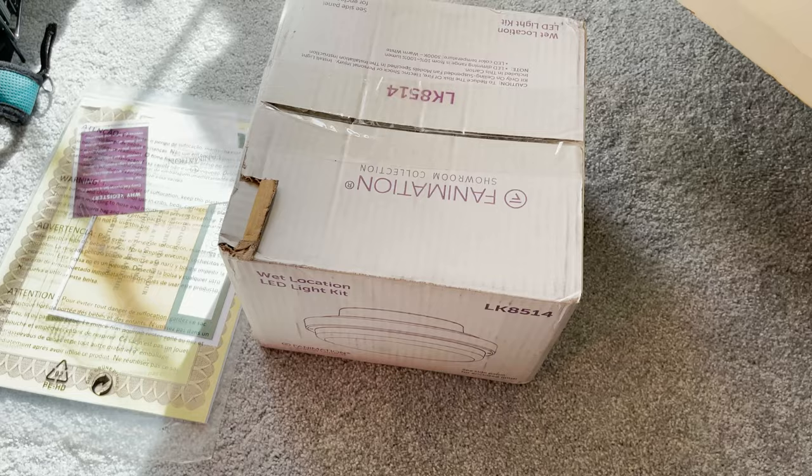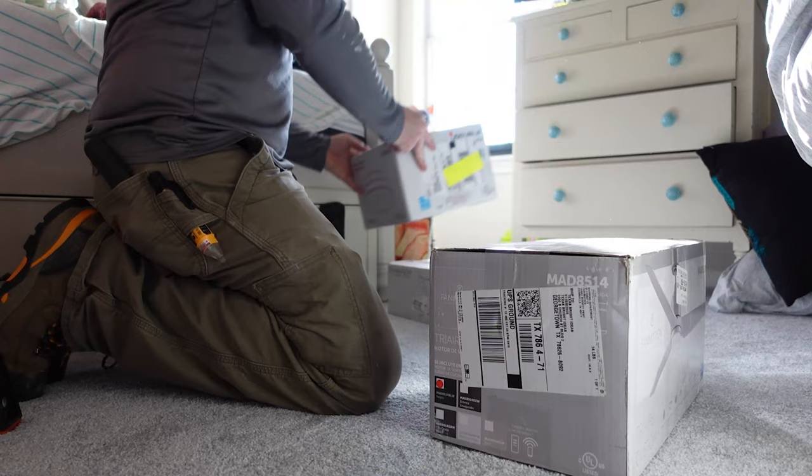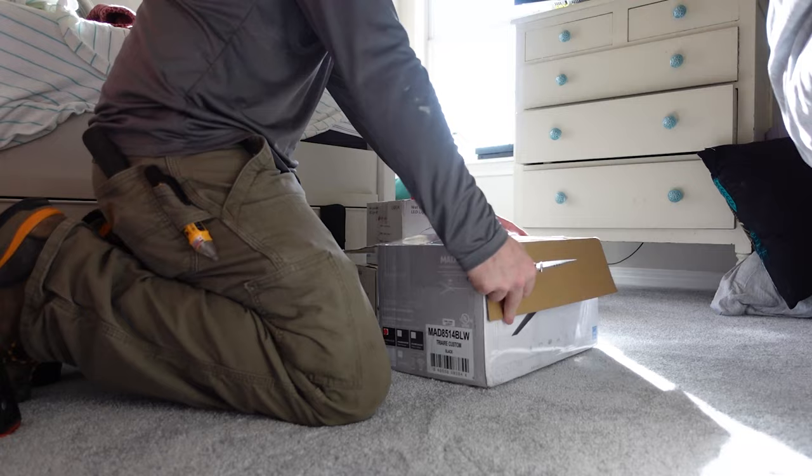The first thing I do when I install a new fan is open the box and see what I'm working with. Because there are so many different kinds of fans, it's a good idea to see if the blades are going to work in the environment. In this example, I've got three different boxes for every one of the fans I'm hanging in this house. I wanted to open all three boxes and make sure the light kit is actually going to fit with the fan, and make sure the blades go with the fan. I don't want to get 20 minutes into the job and realize I have the wrong stuff.